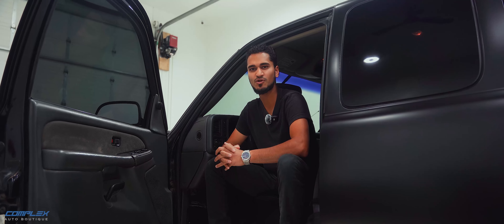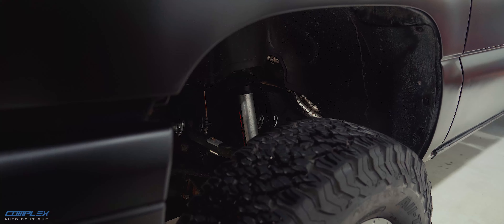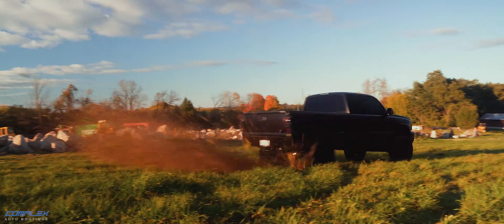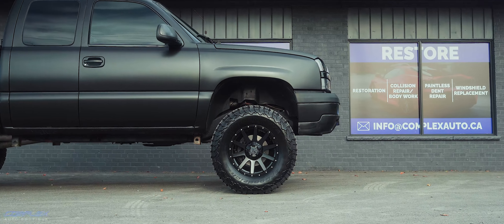We didn't just stop there with the exterior. We installed a six-inch lift kit, giving this truck a serious boost in height. That extra six inches not only gives it a commanding presence but also makes it much more capable off-roading — whether it's tackling rough trails or just turning heads around town. This lift really elevates the truck. Literally.